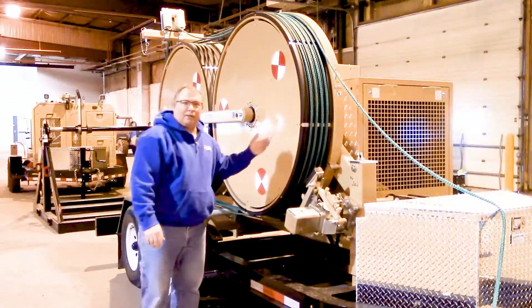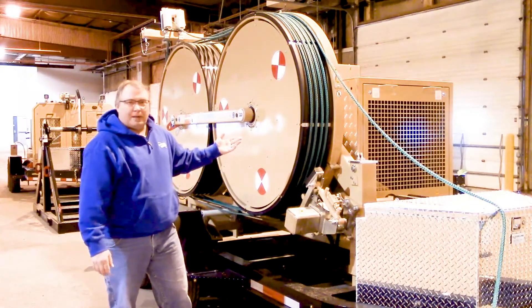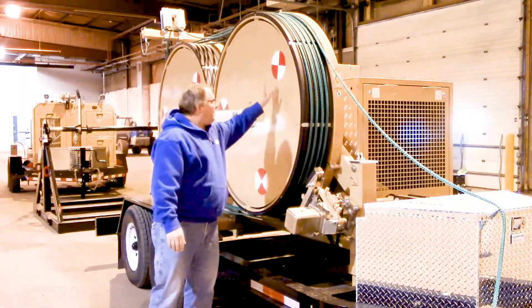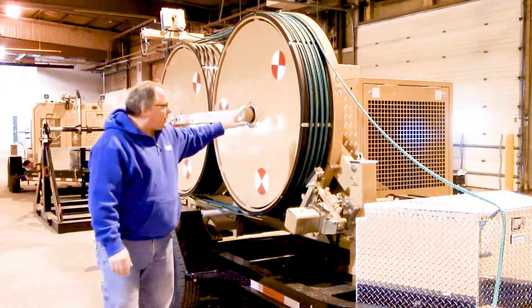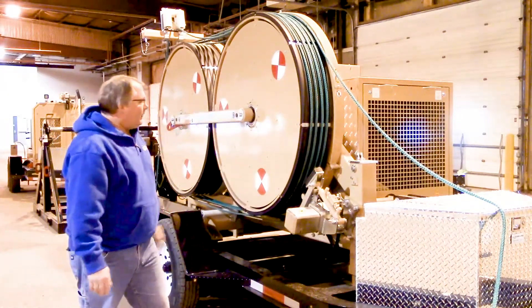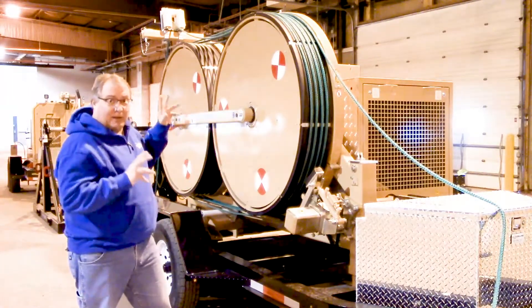As I've walked around to the other side of the machine, I'll point out a couple of the other key features. When we refer to bull wheels, here are our bull wheels right here. This particular machine has one set. Some of the other machines will have two sets, three sets, and someday a fourth set.